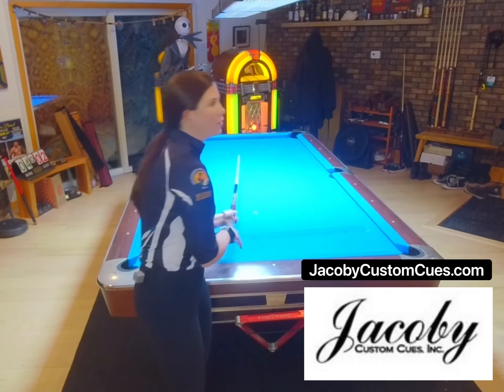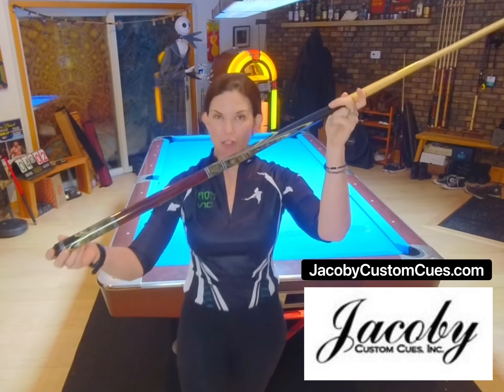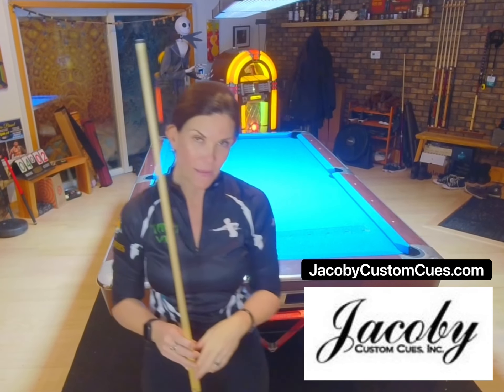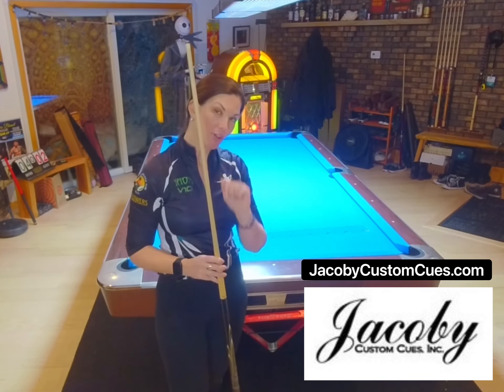The other pool accessory that I'm featuring is my custom Jacoby pool cue, which is one of a kind. You can check out their website at jacobycustomcues.com, as well as moonlightingbilliards.com. Alright, so let's show you how it works.